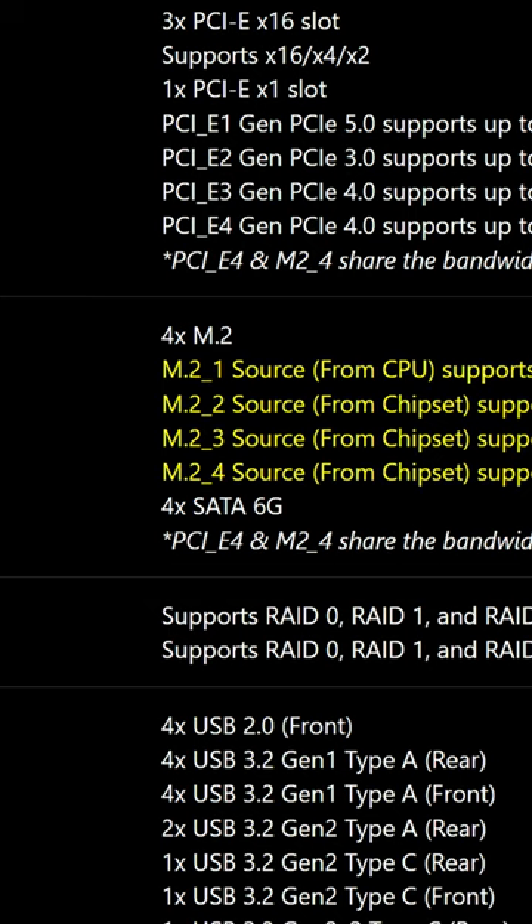Though unfortunately, we only see four SATA connectors, which I still think is unacceptable, especially in an X670E motherboard. It doesn't really matter to most people, but again, it's about a principle here.